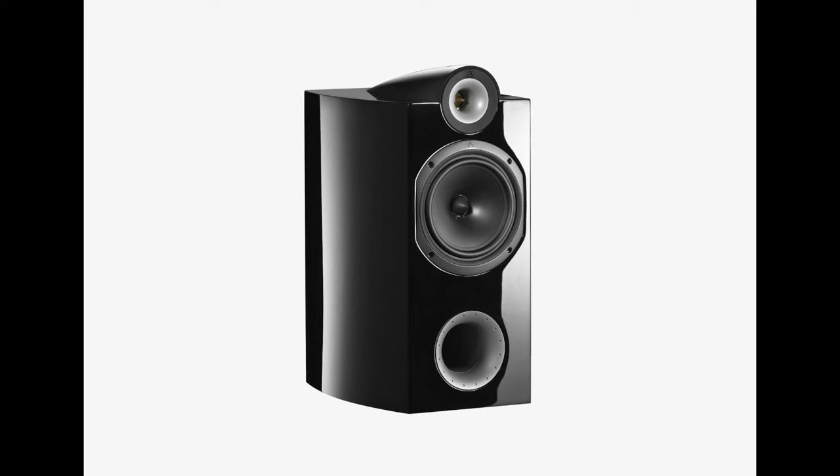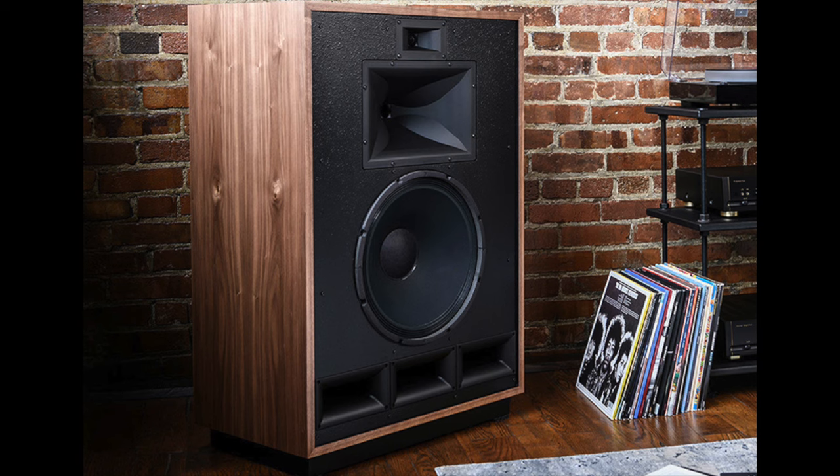I listened with two speakers primarily for this review. I listened with the Triangle Janisse Trios, which I was reviewing recently — a fairly sensitive speaker at 90 dB sensitivity. And then with my current reference, Klipsch Cornwall 4s, which are high-sensitivity speakers at 102 dB sensitivity. The power output is 7.6 watts per channel. It is a single-ended triode amplifier — a SET, as the hip people like to call it.